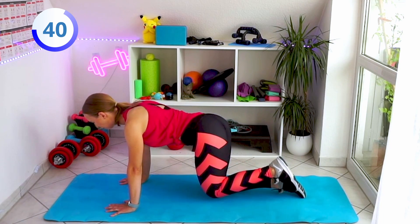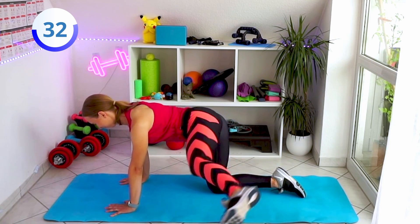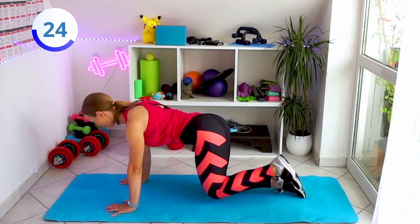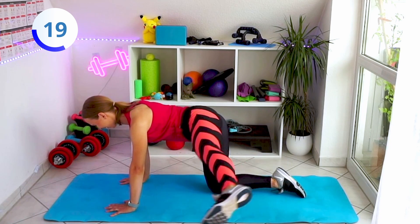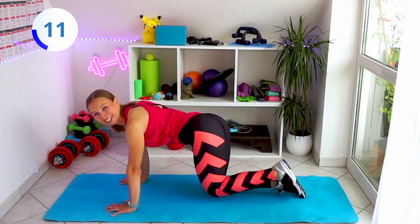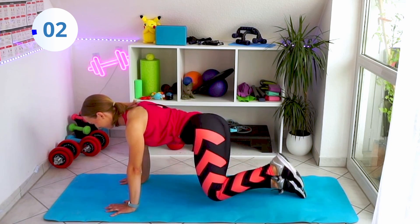Of course you will feel much more with the mini bands, so if you have one at home don't be afraid to use it. A few more — you can do it! My glutes are still sore from last training so I can feel them. But it's still fun, it's fun you guys, let's go, a few more repetitions.